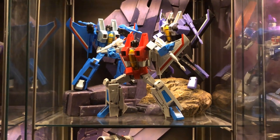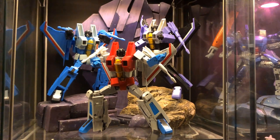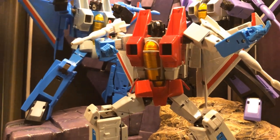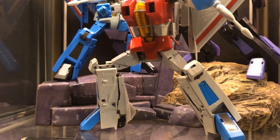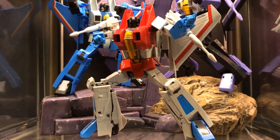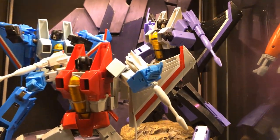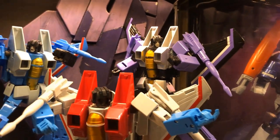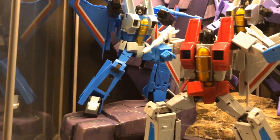Here we have the Maketoys Seekers. I'm still debating whether I'll stay with these guys or eventually trade them out for the new MP Seekers. I do like the articulation of these guys, and I think the new release will not have a waist swivel, which is kind of unfortunate because I think it really adds to posability. So I might just end up sticking with these guys — I do like the way they look and the quality.